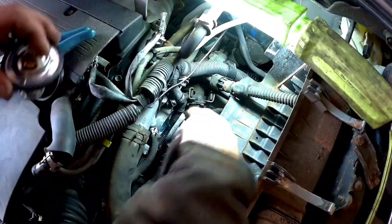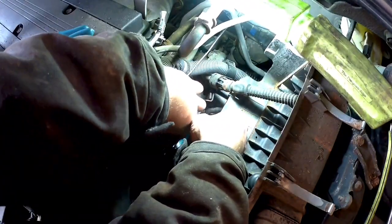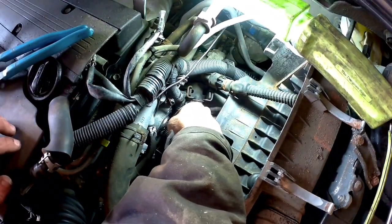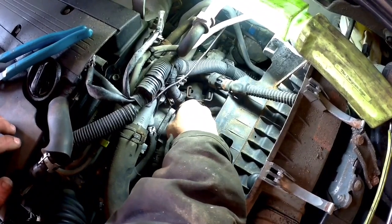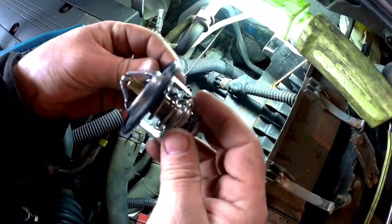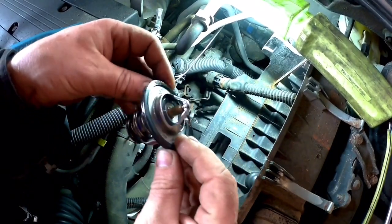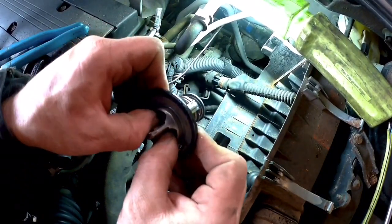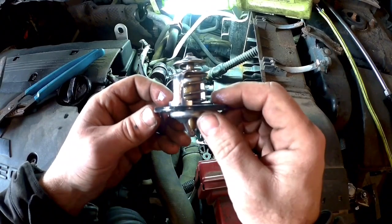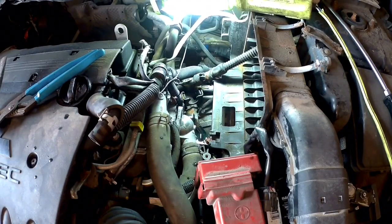Now we'll pop our thermostat out and stick our new one in — it goes in this way. It probably won't let you put it in the other way, but in case it does, don't do that. We've got our new thermostat in; it's sitting flush. Now here's the old one — I don't really see much wrong with it. However, it was acting up intermittently; some days it just wouldn't let any heat through at all. It doesn't look bad but we're going to change it anyway — there must have been something wrong with it.